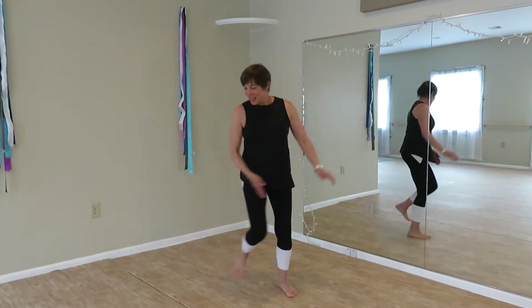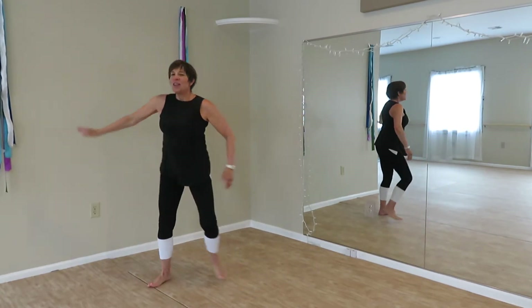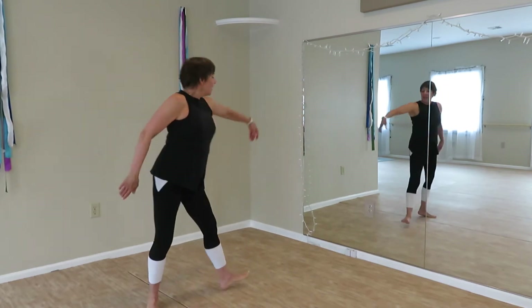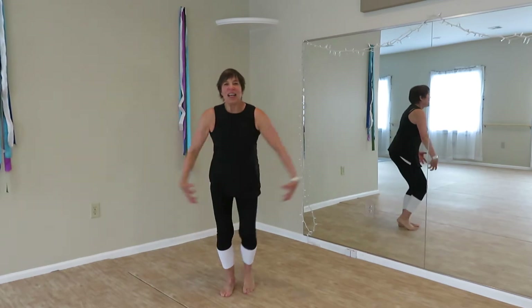Wrist. Push with the arm. One more set. Lateral travel, make space. Push. Claw hands.